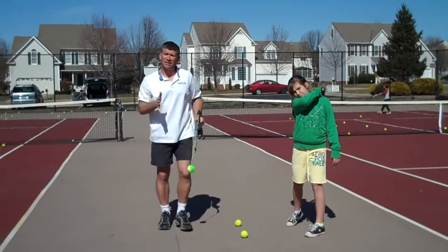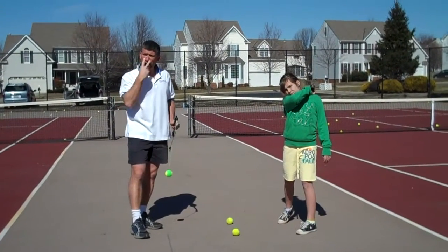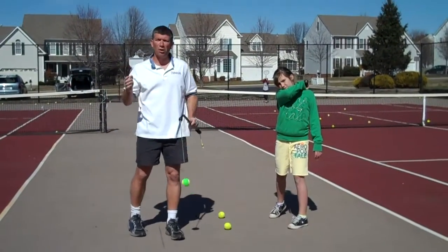Almost looks like an airplane kind of taking a runway. So, the 1-2-3 drill: one target, two eyes, three balls. You can do it any place you want to, whether it's on the court or at home. Thanks, have a great day.